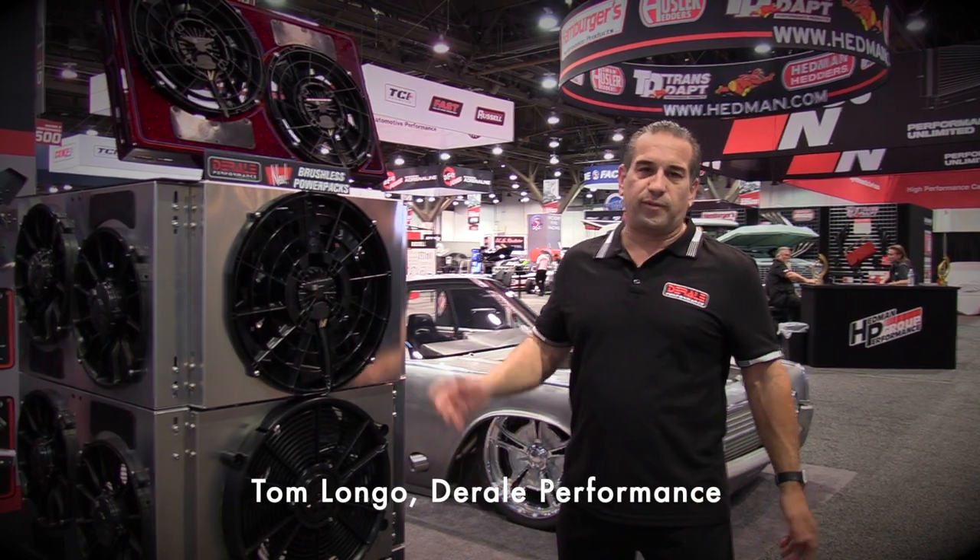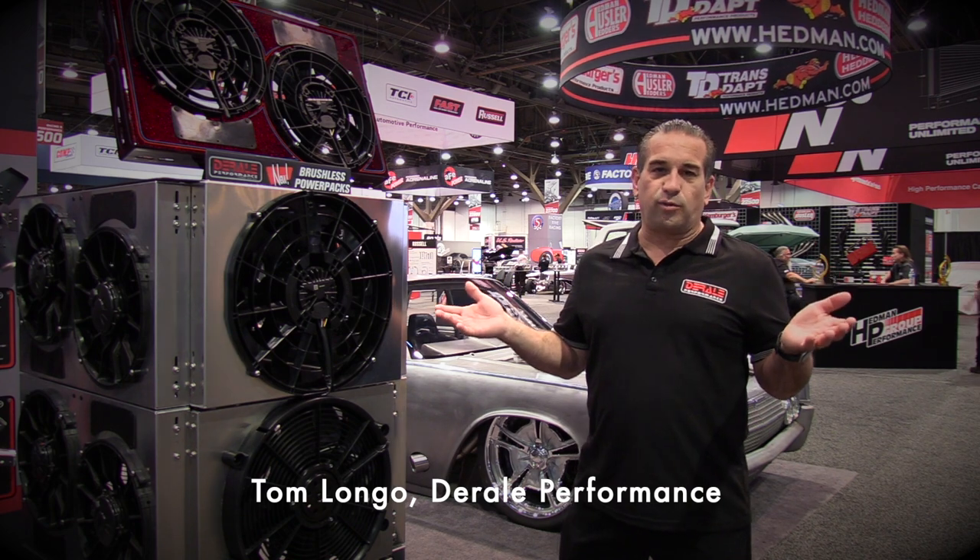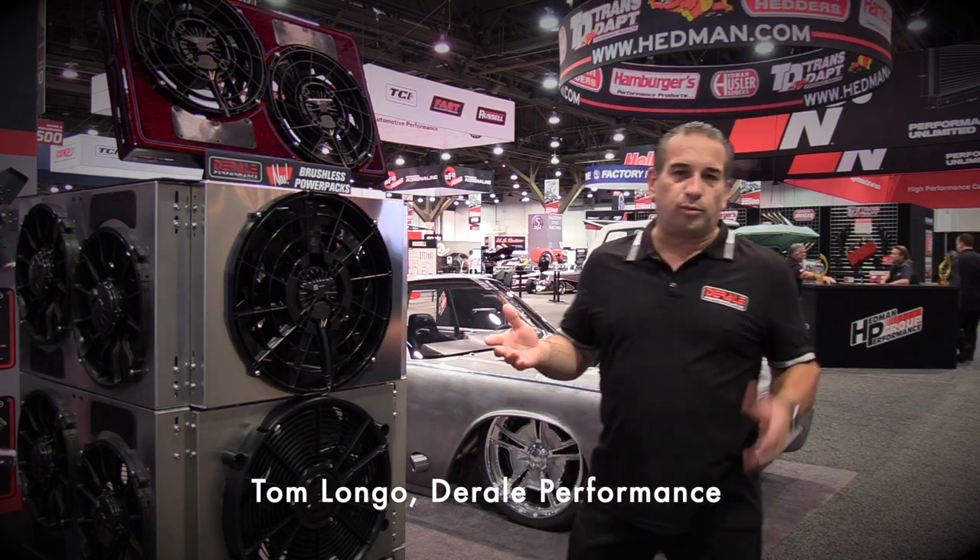Hi, Tom Longo here at Deraili Performance. We decided to be at the 2022 SEMA Show and we're introducing some new products.